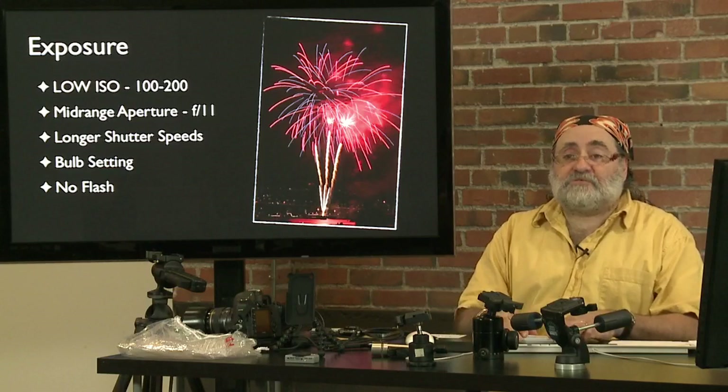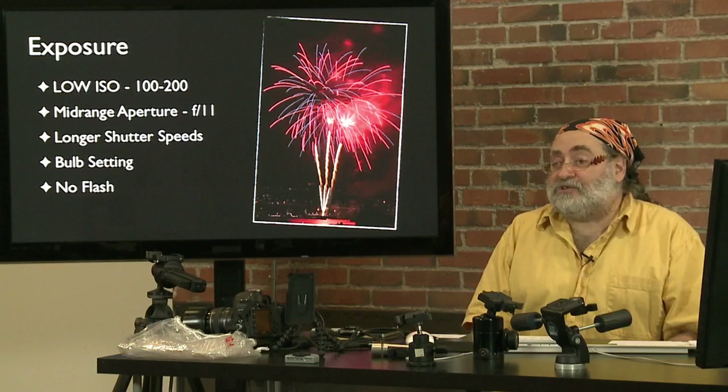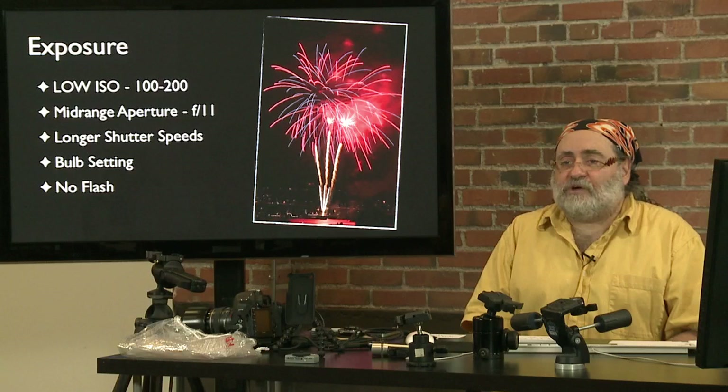Flash: I usually say turn the flash off. The fireworks are brighter than your flash, and the flash isn't going to add anything to the fireworks themselves — but it can annoy the people around you. You can use a low-powered flash if you have people in the foreground who know what's going on. But most of the time flash is ineffective and annoying.